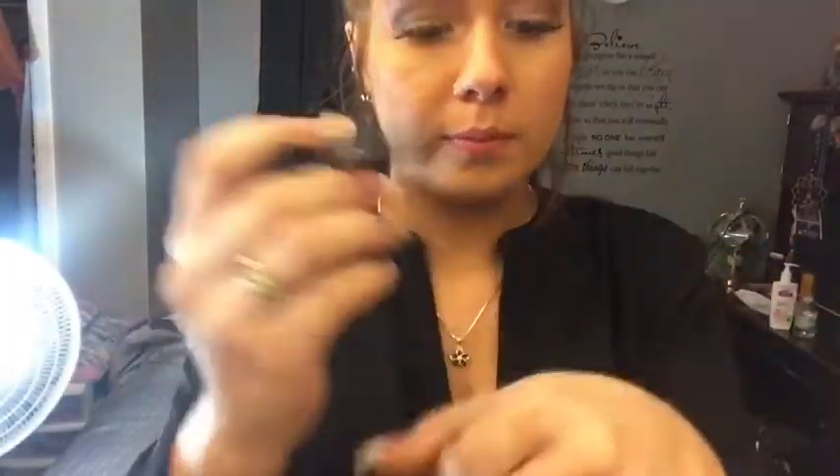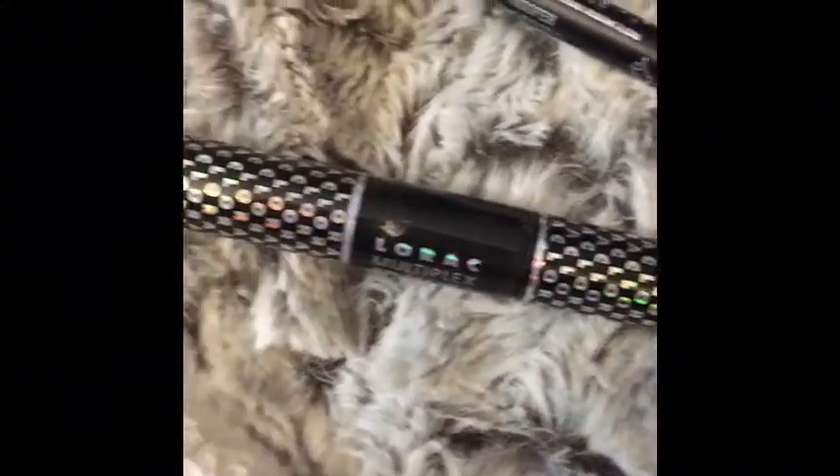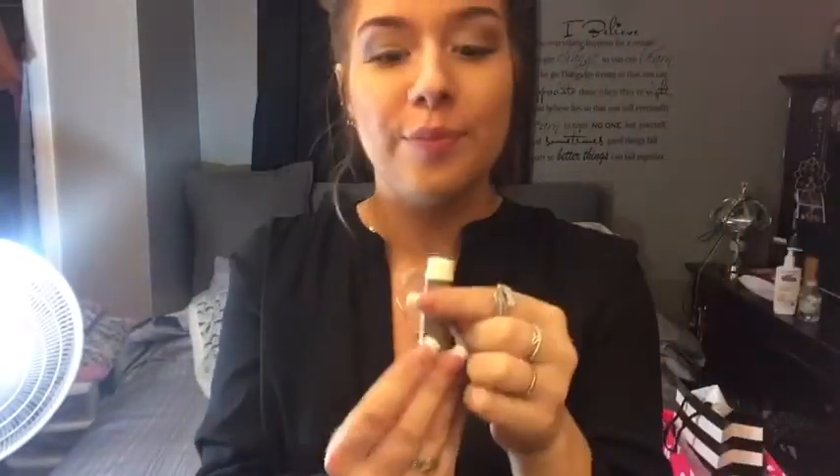For eyeliner, I don't wear it on an everyday basis, but when I do I use my Kat Von D tattoo liner in Trooper. When I wear mascara without lashes I use my Lorac Multi Plex 3D lashes. I'm taking my Sun Bum chapstick in coconut flavor and applying it all over my lips to provide moisture before applying lip gloss.